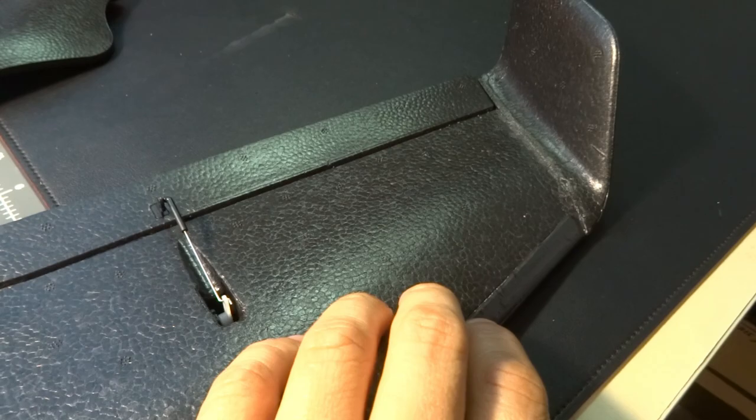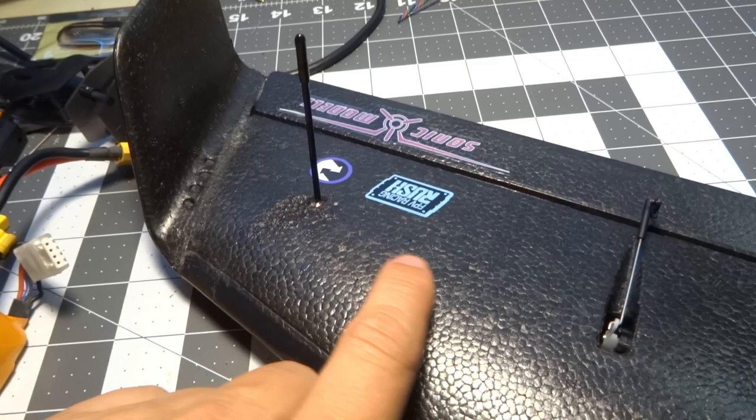In the pocket underneath this wing tip there is a BN220 GPS u-blox — you can see that cable runs out through here and plugs in. And in the other wing tip I have a Crossfire Nano receiver.